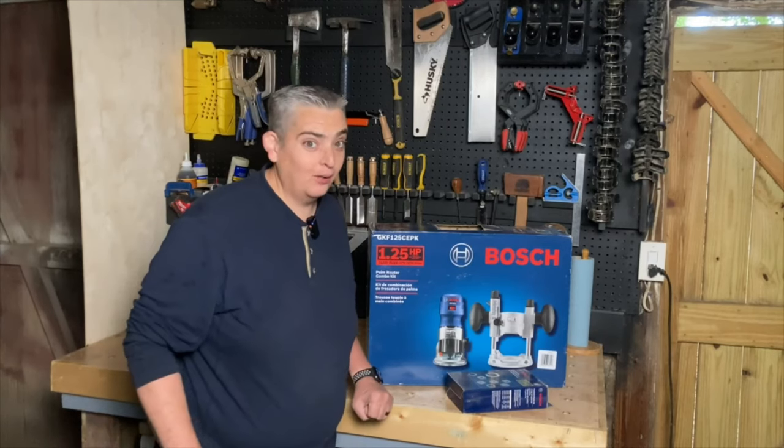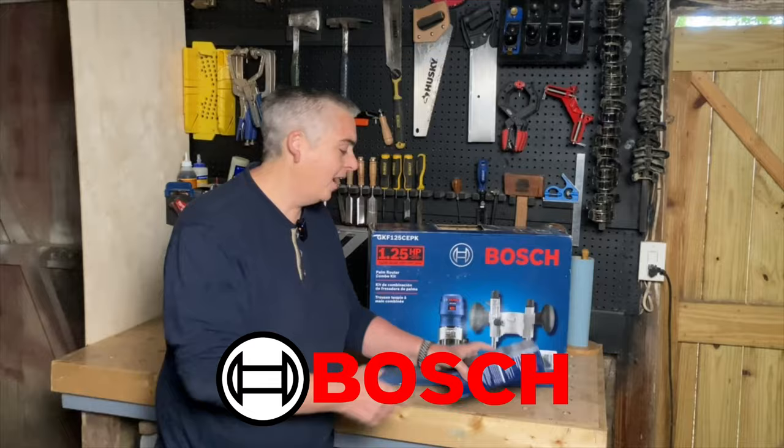Hey everybody, it's Taylor with Boys from Grove and today we're going to take a look at Bosch's Palm Router Combo Kit and their Template Guide Kit. Let's get into it.